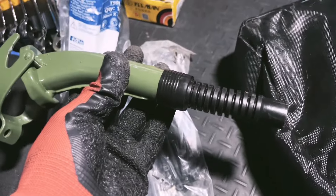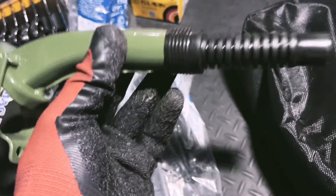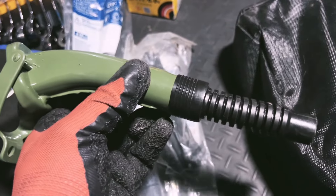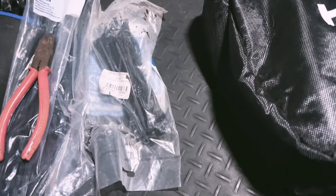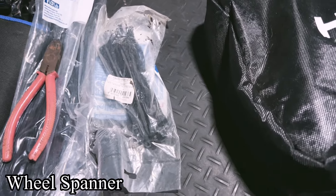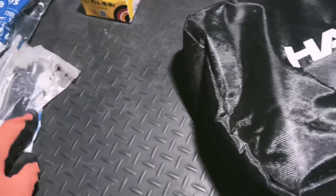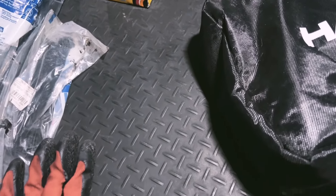If you carry spare fuel, don't forget to carry one of these. There's no point carrying 40 to 80 liters of fuel if you don't have a fuel funnel — otherwise you're going to have to start cutting coke bottles to get that fuel into your car. I've never been a fan of the stock standard spanner that comes with the vehicle. They try to keep costs low, so they give you a spanner that's very small.